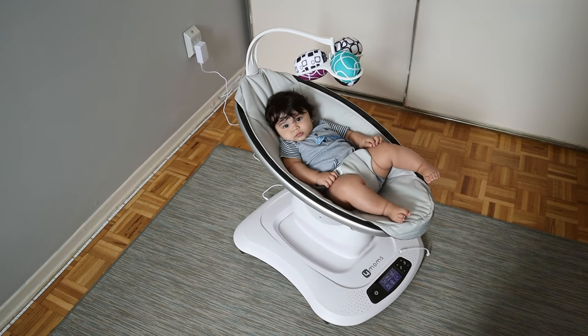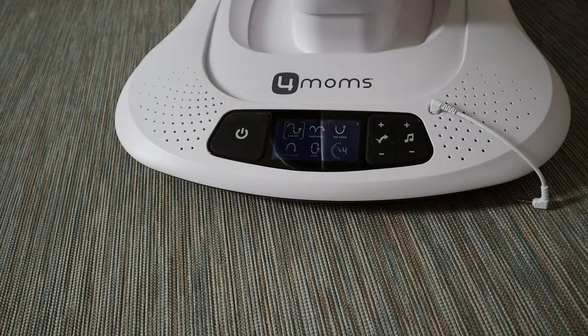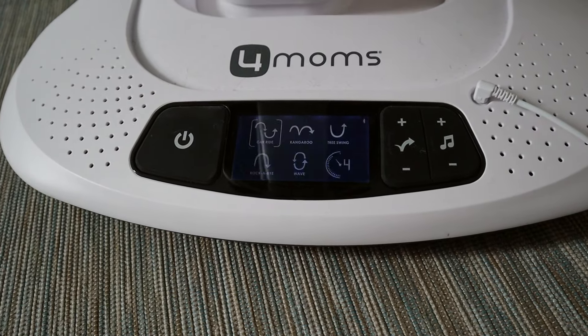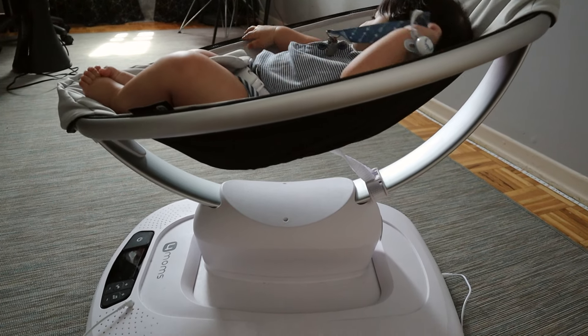You can swivel the mobile to the right or the left. I feel like if my son gets a good grip of it at some point it's going to really bend. This swing comes with so many different motions — there's kangaroo, car ride, and tree swing. My son prefers the car ride motion. It also comes with a mobile app so you can change all of these things remotely.